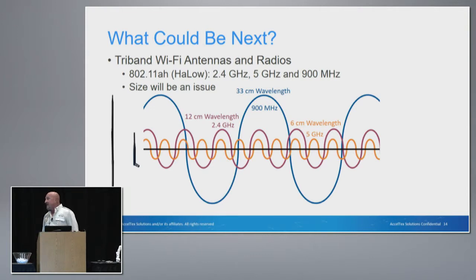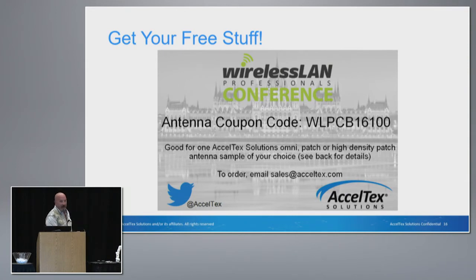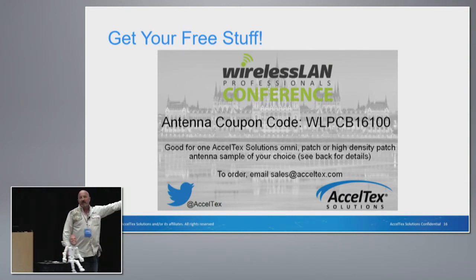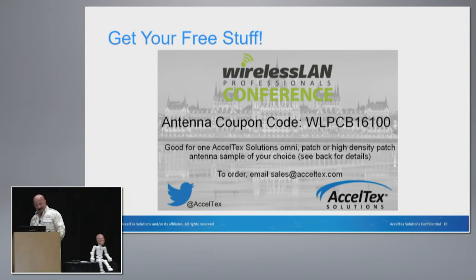What could be next? We're looking at tri-band antennas. We've heard about whether or not 900 MHz is actually going to be implemented — if it is, we're going to have to build those antennas to match. But we've been talking about this all day: we have to wait for the radios, and more importantly, we have to wait for the clients so that our antennas are going to be able to speak as efficiently and effectively as possible. And since I have five seconds to go — don't forget to order your new antenna. Thank you very much.